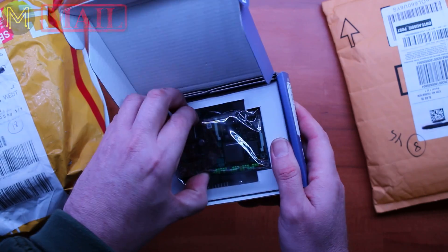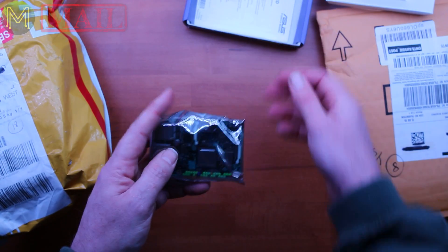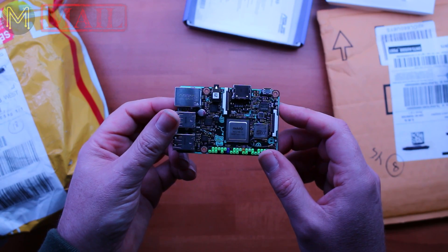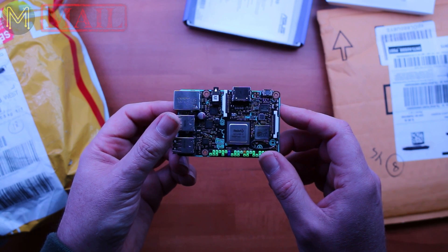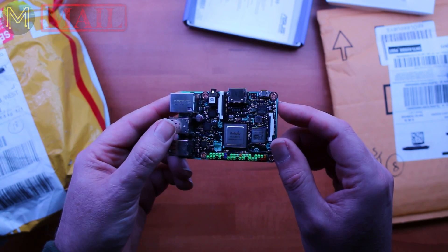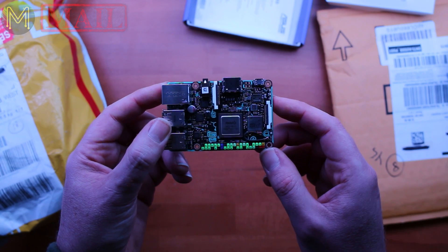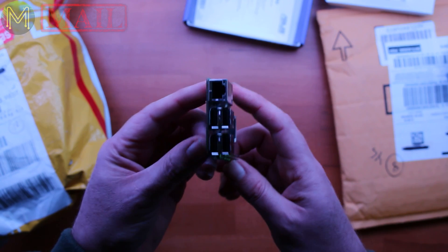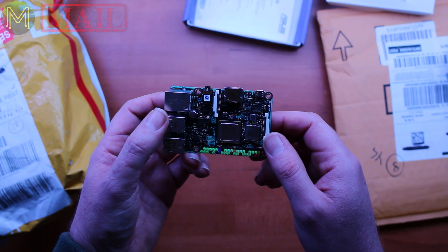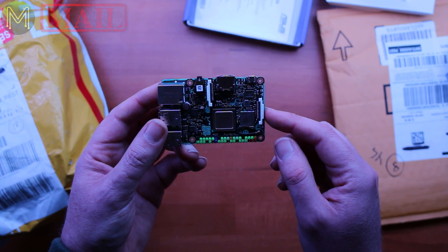The Tinkerboard is a really nice little board that is probably destined to take on the Raspberry Pi. It contains the Rockchip RK3288, which is a quad-core Cortex-A17, running at 1.8 gigahertz with 2 gigs of DDR3 RAM. It also has Gigabit Ethernet, Wi-Fi, Bluetooth with a little aerial, four USB 2 ports, and really nice 192 kilohertz 24-bit audio. It's also supposed to have SPDIF, and there's MIPI CSI and MIPI DSI interfaces.